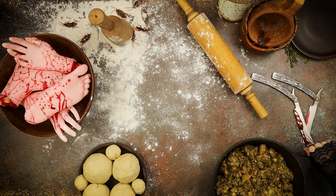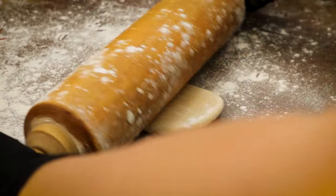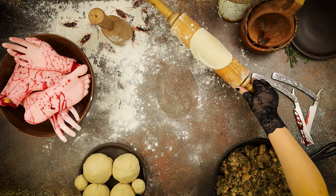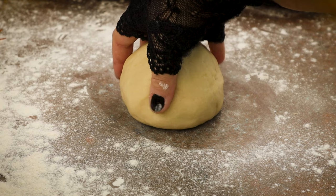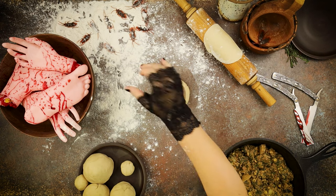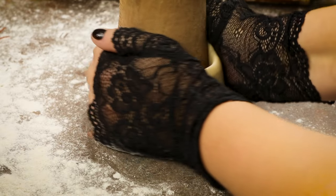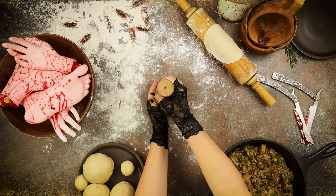Next, we'll grab the hot water crust and roll out a lid for each pie. Then, using a meat mallet that may or may not have been used to crack a few skulls, shape a larger bowl of dough into a freestanding pie crust. Use your fingers and palms to work the dough up the sides of the mallet so that there is an empty space in the center and the edges are about two to three inches tall and about a quarter inch thick.